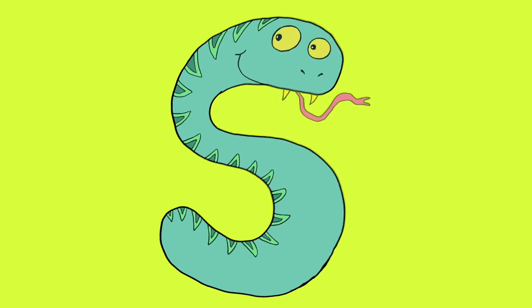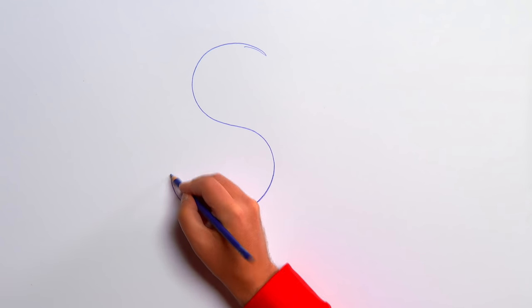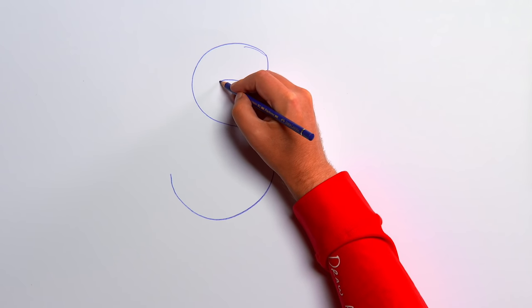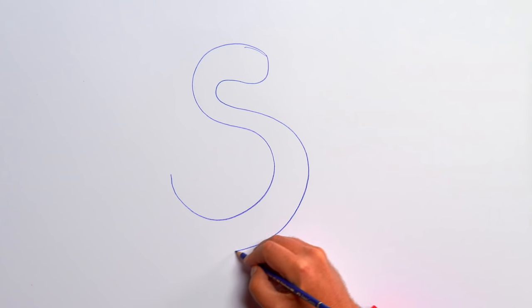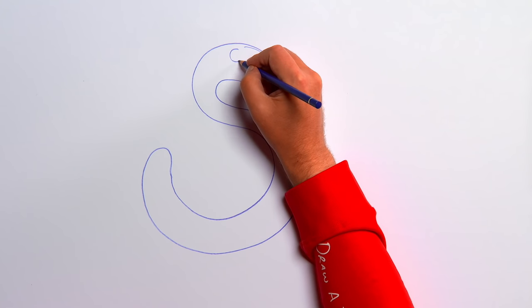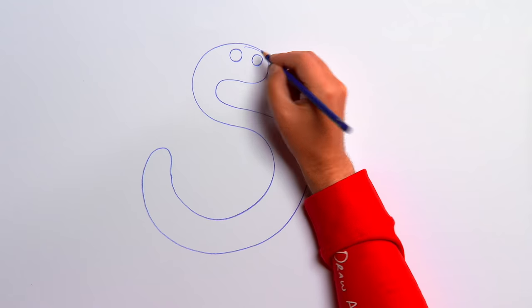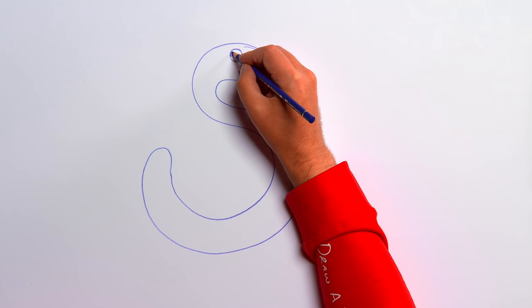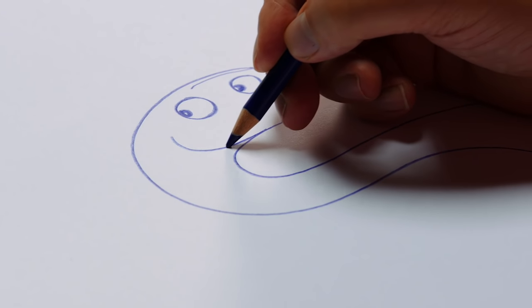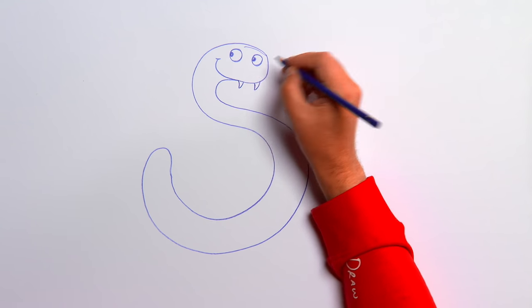S is for snake. Let's start with a purple pencil and draw a wavy line starting at the top — it's the letter S. We need to make our S a bit thicker, so start at the top again and follow the whole S shape down. Why not start with two eyes at the top — a circle, another circle, each with a round dot looking to the side. Our S is beginning to come to life. Next, draw a mouth down here — a nice wide smiley mouth. It's a snake!